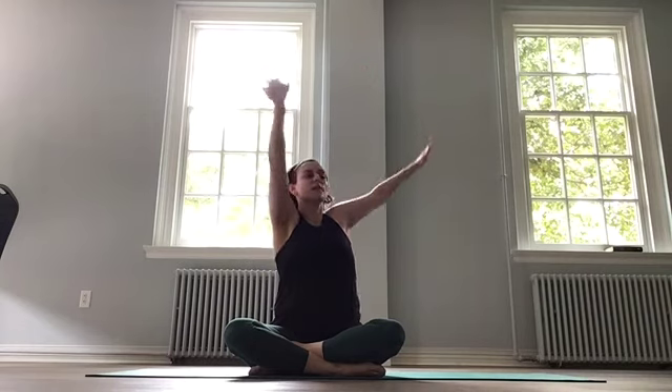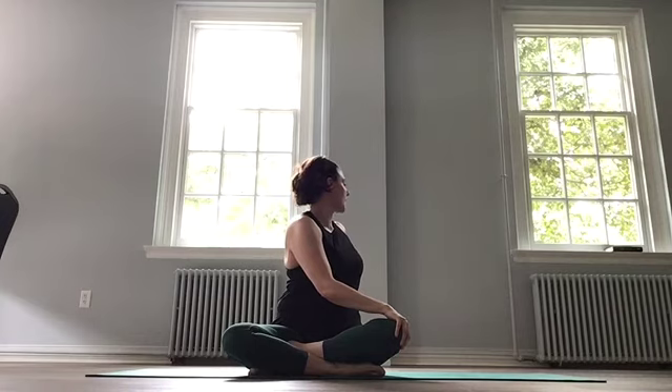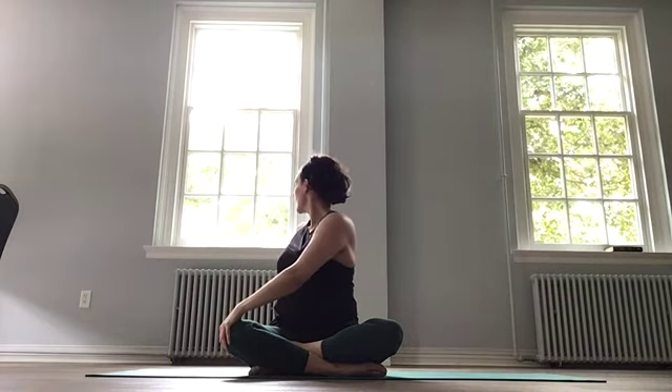Let's come to a comfortable seated position and give yourself a couple of twists. We're going to inhale together, arms up, and then exhale. Let's twist to the right — left hand, right knee, look back over the shoulder. Shoulders pulling down, spine tall. Inhale as we twist back to the center, lifting the arms. Exhale, other side. Twist and look back. Inhale, come back to the center, and let it go.